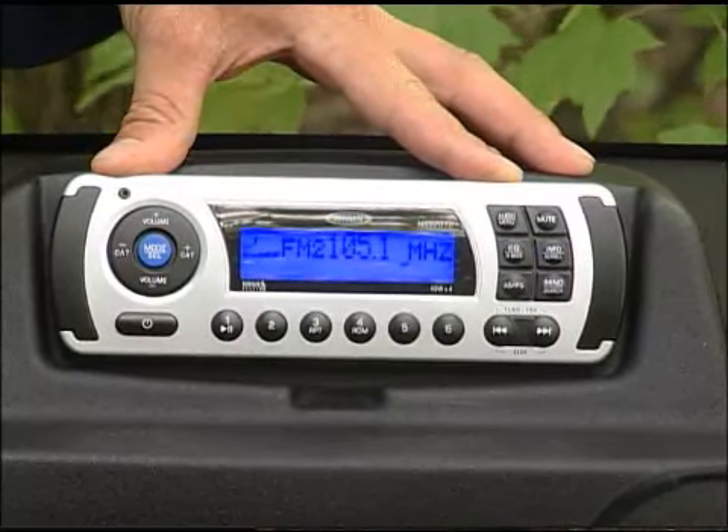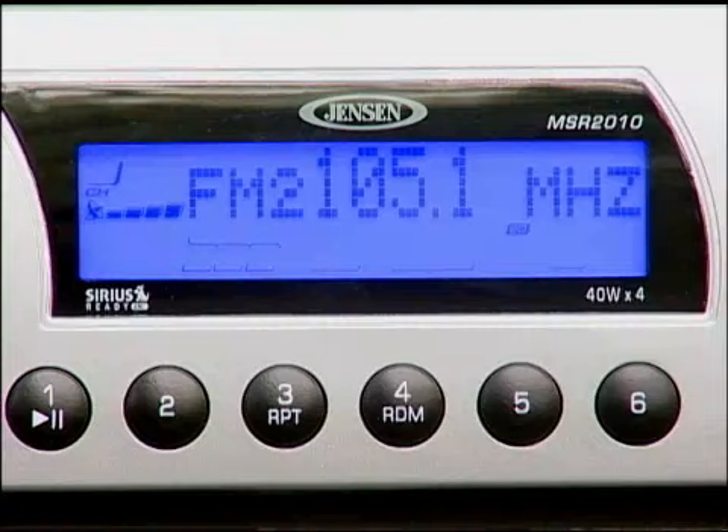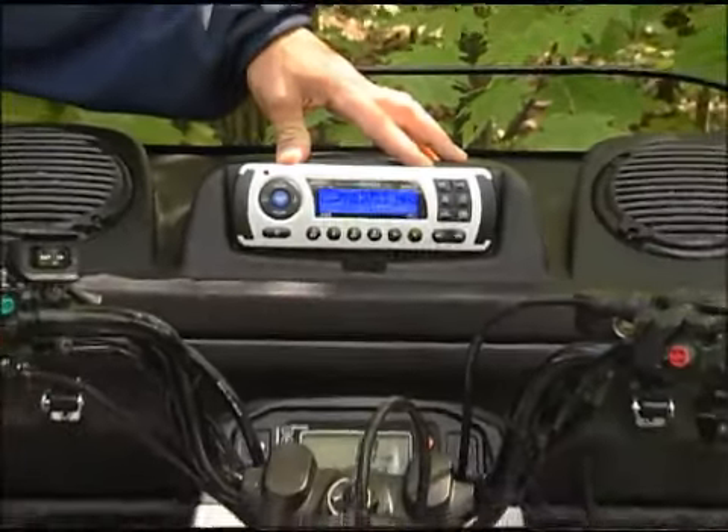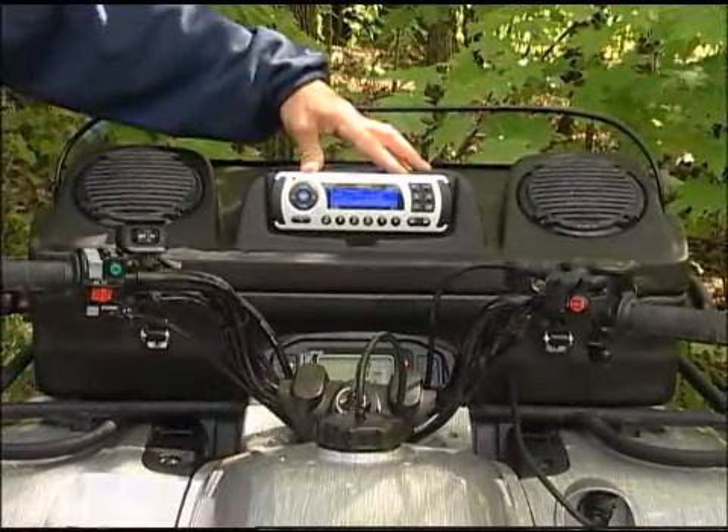This unit features a marine grade receiver with a waterproof faceplate and a blue backlit display. It delivers 160 watts of power over four channels and it even has a low battery alert.